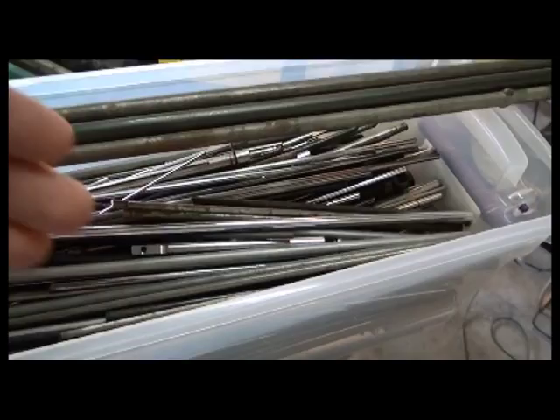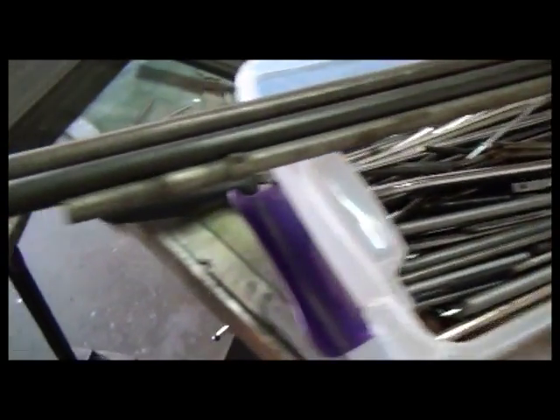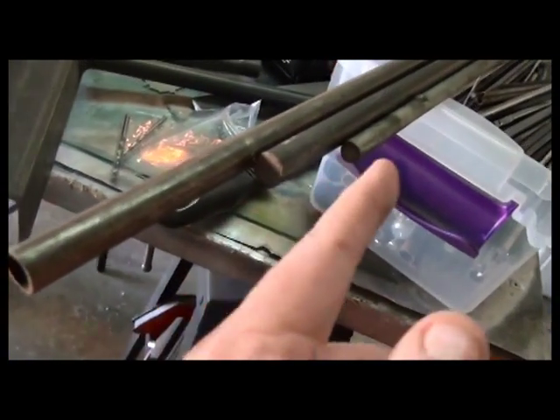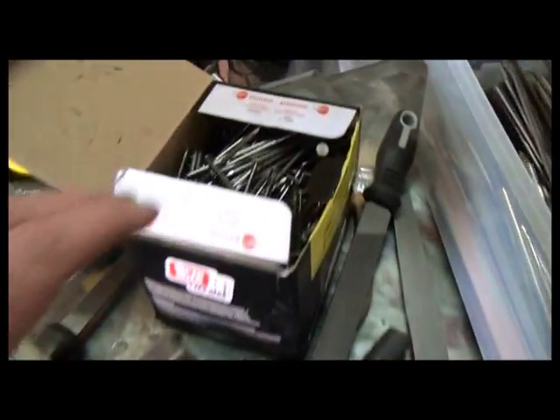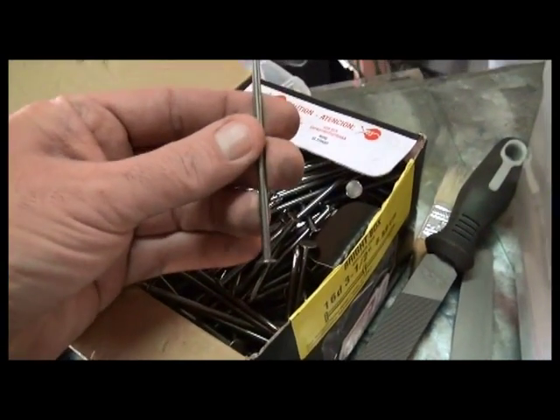There's a mixture of mild steel, tool steel, and so on. These are some pipe or tubing and different sizes of round bar. A half-assed homemade bender that I made a year or so ago, and these 16D three-and-a-half-inch bright box nails.